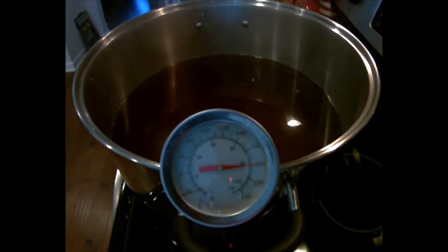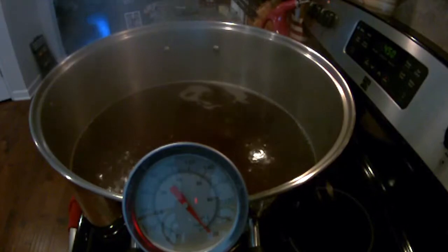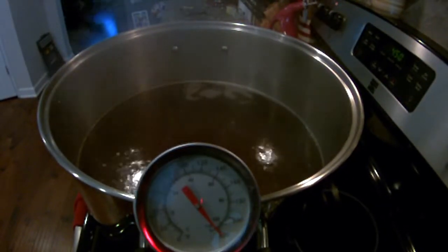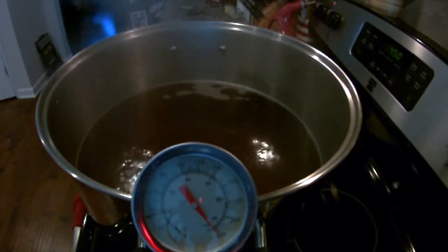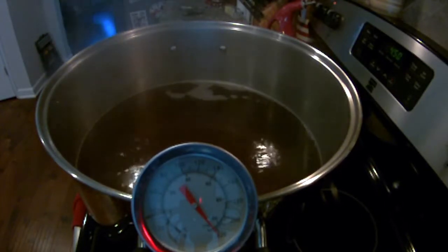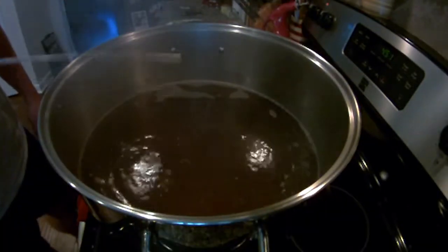This video started after a little bit of initial setup, and you can see that the water is already brown, because the recipe called for some specialty grains that were steeped as the water was warming. Not every recipe calls for this, and we didn't get any good camera shots, so we didn't include that part.